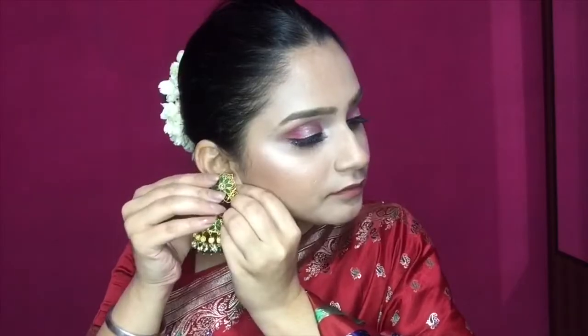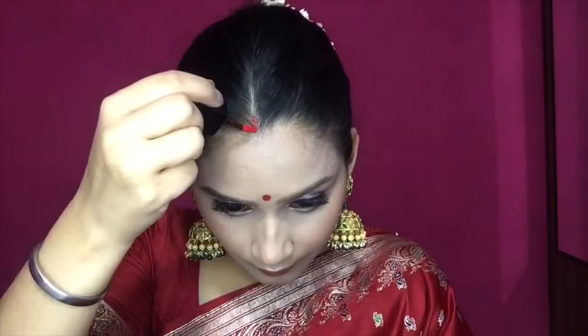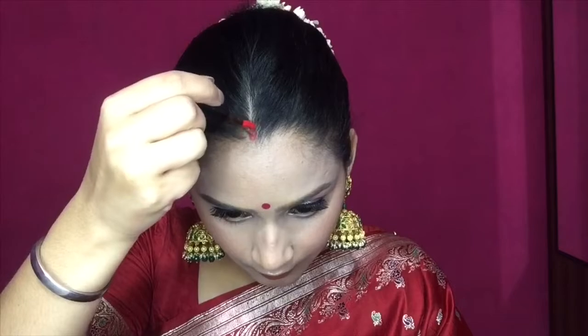Hey guys, it's Anjali, welcome to my channel. Yesterday I uploaded my Karva Chauth makeup look on my YouTube channel. If you haven't checked the video yet, make sure you do — I'll mention the link down below in the description box. Click on the link to see my video, and if you like it, make sure to subscribe to my channel and like the video.